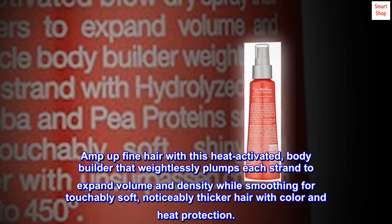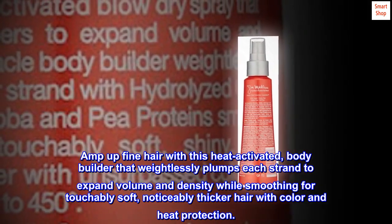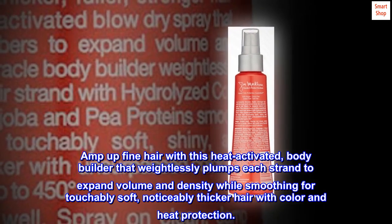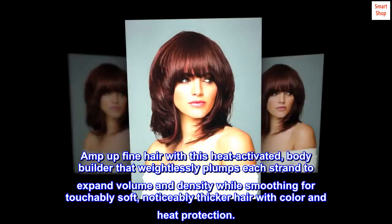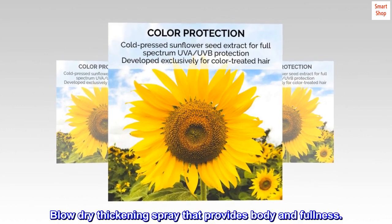Amp up fine hair with this heat-activated bodybuilder that weightlessly plumps each strand to expand volume and density, while smoothing for touchably soft, noticeably thicker hair with color and heat protection benefits. This blow dry thickening spray provides body and fullness.